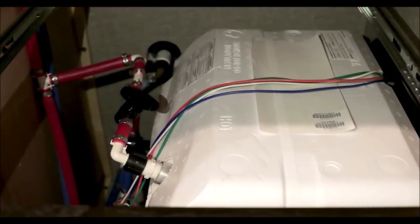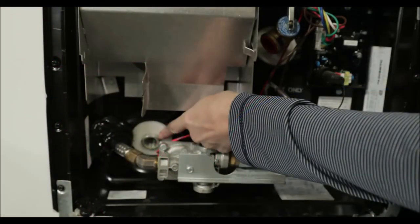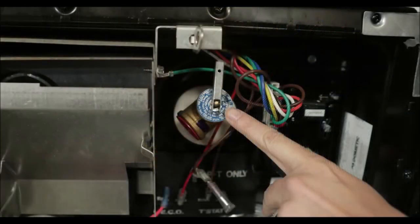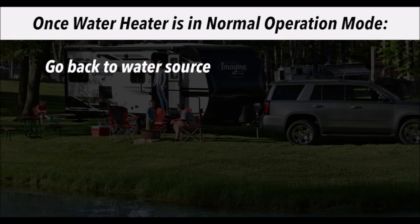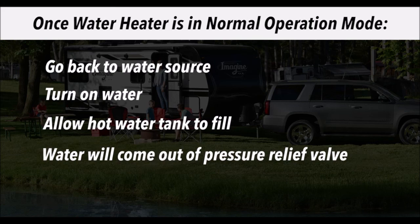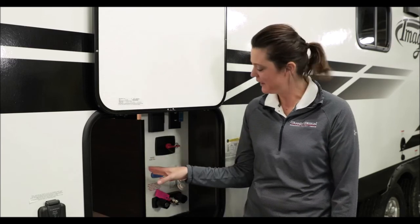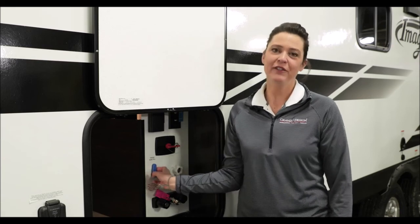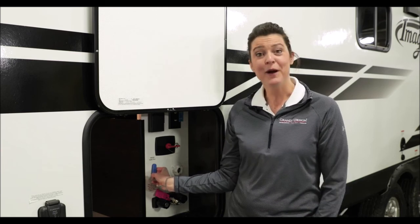You will then go to your water heater bypass valves and put them into normal operation mode — they should have been in bypass mode through the winterization process. Go to the water heater panel and reinsert the low point drain valve for the water heater and open up your pressure relief valve. Once the water heater has been put back into normal operation mode, go back to your water source, turn on the water, and allow the hot water heater tank to fill. Once the water comes out of the pressure relief valve, snap it closed. Once the hot water tank is filled, come back out to your water distribution panel and flip it over to fresh tank fill. Fill up your fresh tank and run a few cycles using your pump to cycle out all of the antifreeze that may have run through your pump during winterization.